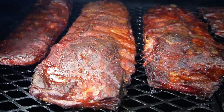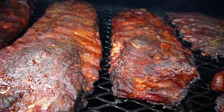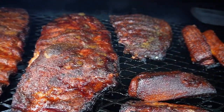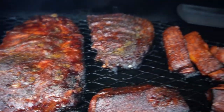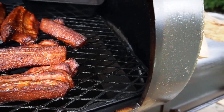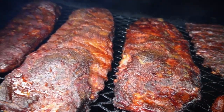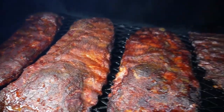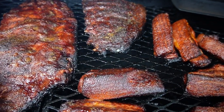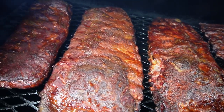There we go. So we've got some St. Louis spare ribs — that's just half a rack that happened to be in the pack — and these are going to be pork belly burnt ends. Some nice colour on those and nice rendering. We'll get them off to wrap them soon.